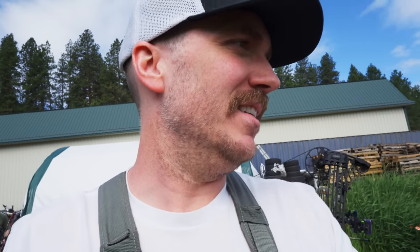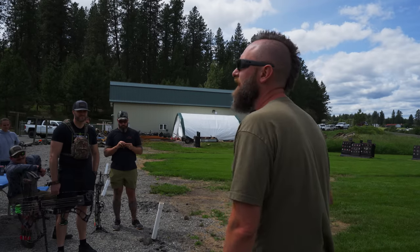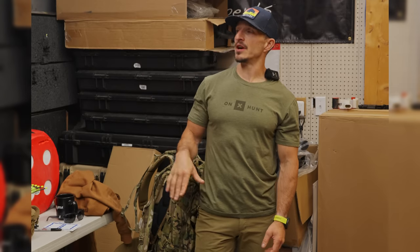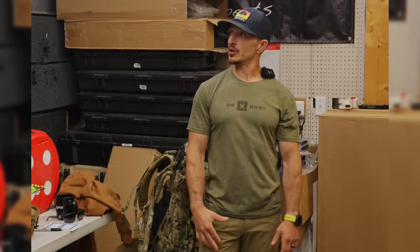Does that feel the way you normally shoot? Your heart's going to be bumping out of your chest; you're going to be trying to rip the cams off your bow pulling it back. Practice under pressure and stress, because that is what it's going to be like.